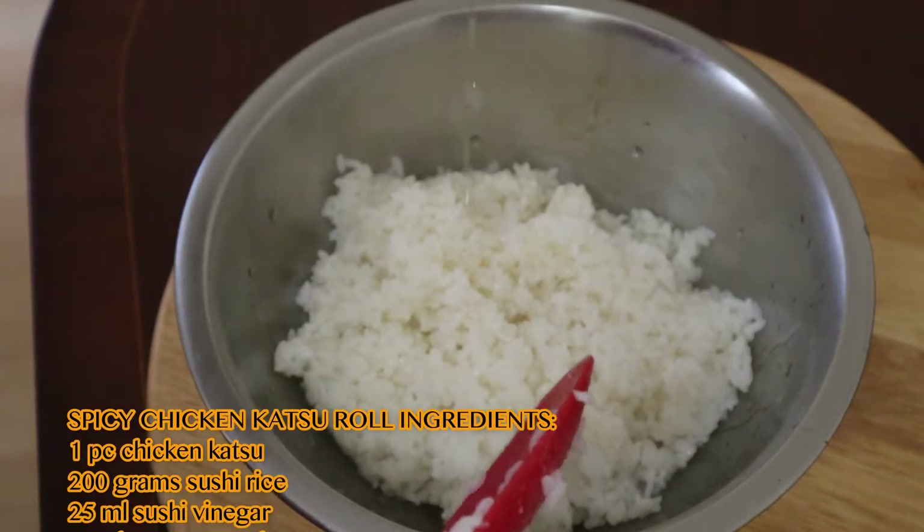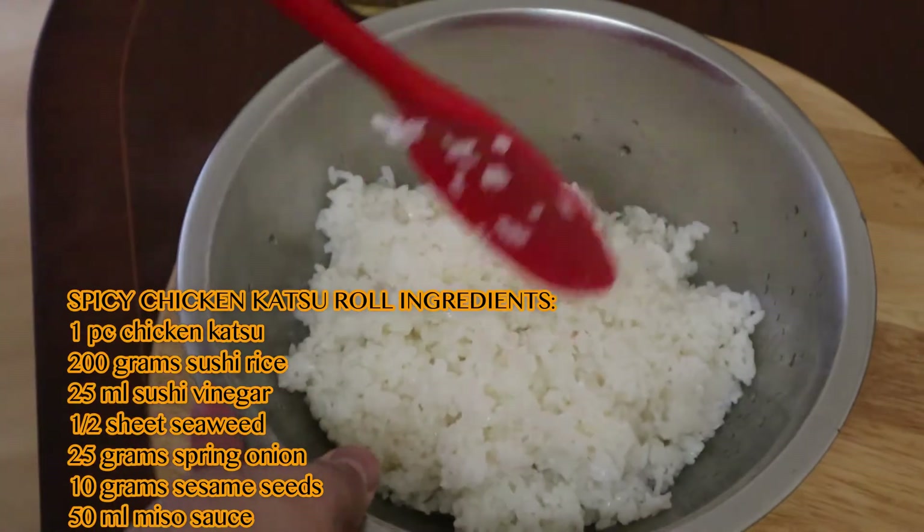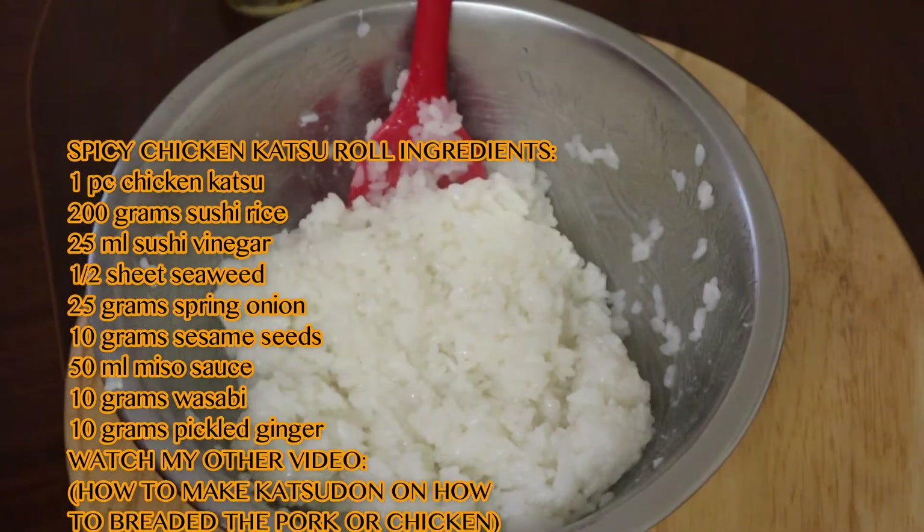First we're starting with some sushi rice. I'm going to put some sushi vinegar in and just mix that up together, then put it to one side until we need it.